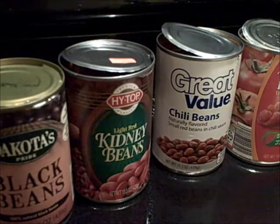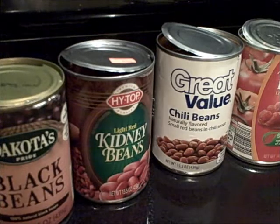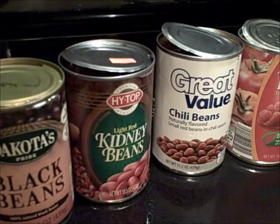I'll probably be bringing more of those recipes to you as we go along. I'm just going to show you the ingredients - this is very, very easy. It's basically just chopping and dumping cans. I wanted to share the ingredients, show you how to put it together, and then show you the finished product.